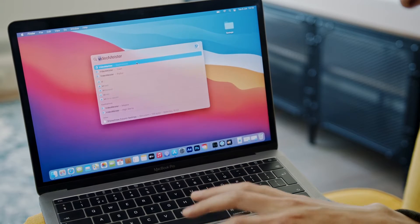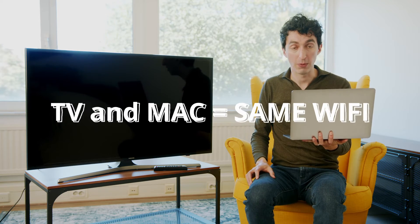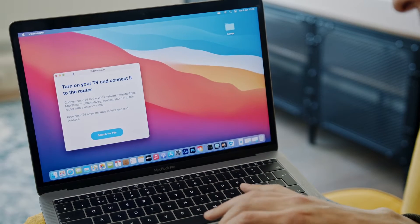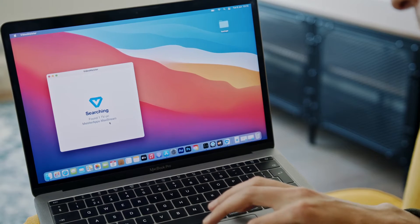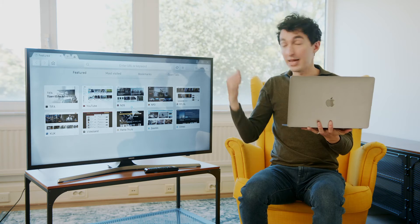Open up the app. You have to make sure that your Mac and the TV are connected to the same wireless network. Go through the steps of allowing incoming network connections, turn on your TV and connect it to the router. Once again, make sure the TV is connected to the same Wi-Fi network as your computer — that's how it communicates. Now we're going to search for TVs, and it says it found one TV: Meister apps Mac stream.